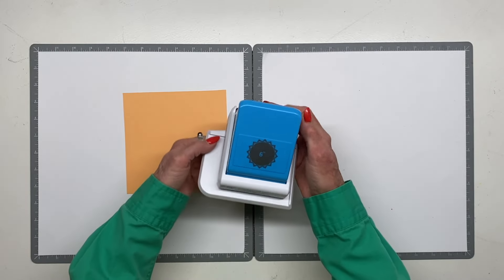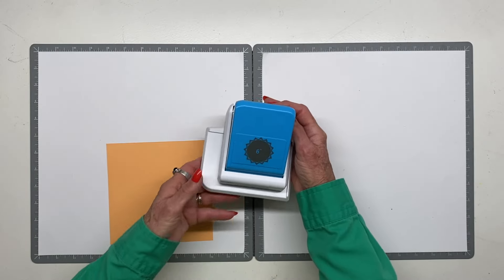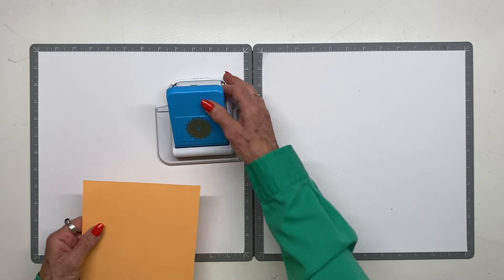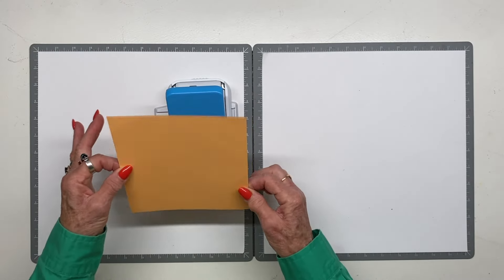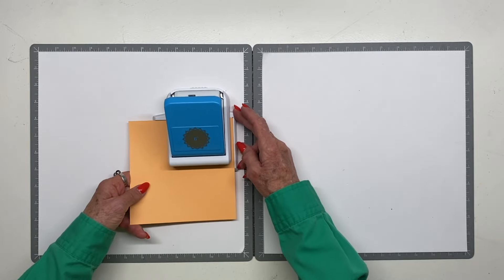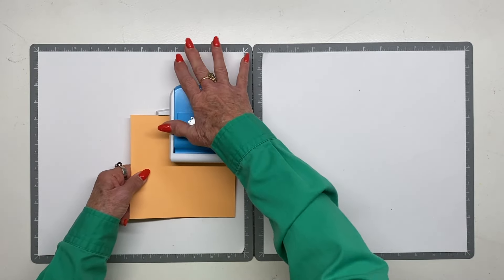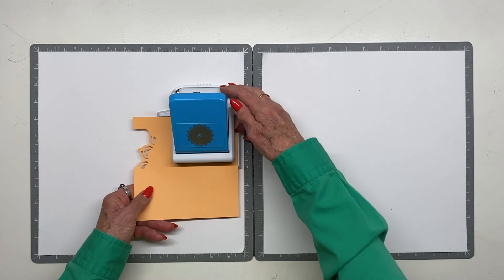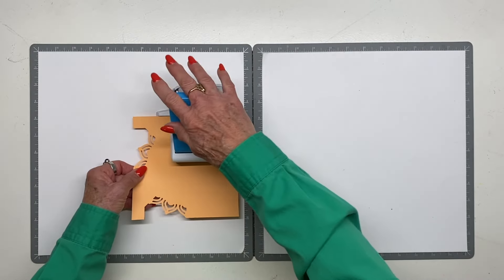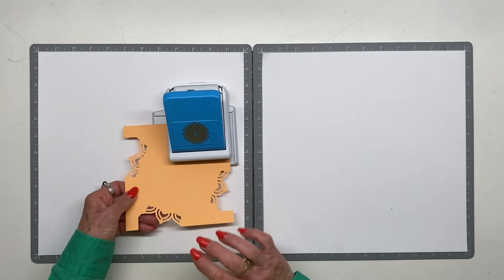I love these specialty circle cutters because it's very difficult to cut shapes into a circle, so they do it all for you. This is beautifully engineered. You start with a six-inch square, then use the guide here — make sure it's pushed in to the top and to the side. You punch one — this only takes eight punches. Two — you just keep turning it.